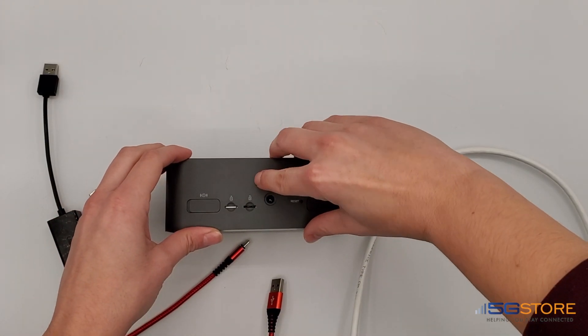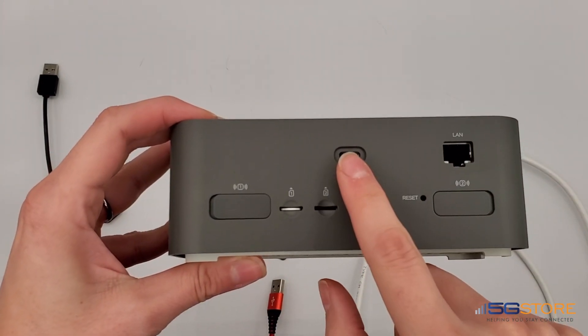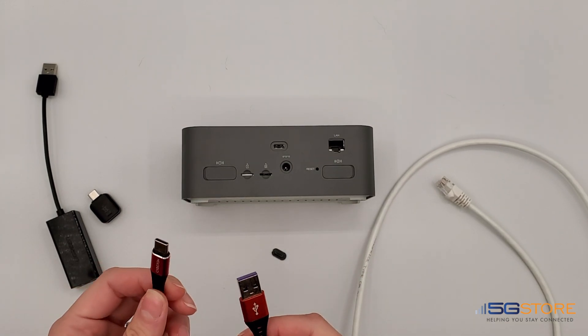Did you know that the USB port on your Insego FX2000E supports LAN connections such as your computer and Ethernet switch or Wi-Fi access point? This is an alternative to using the Ethernet LAN port.